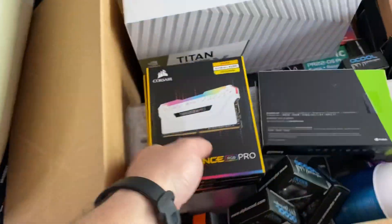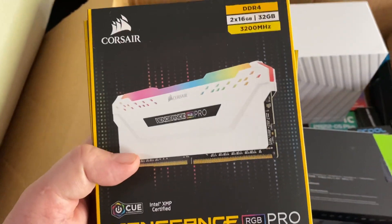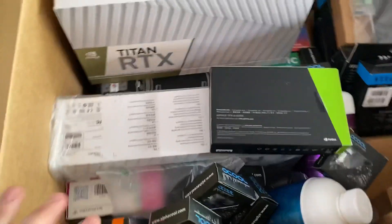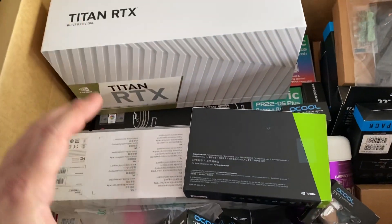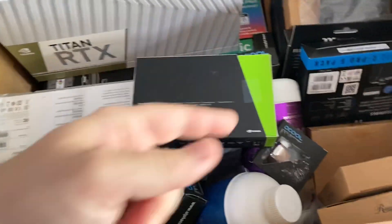Here's all the RAM — Corsair Vengeance RGB Pro DDR4, 32 gigs in each box, and there are four boxes here, so do the math: 128GB total. I wanted a rig with a lot of RAM because if you do any sort of video editing in Premiere, you will appreciate RAM and you'll appreciate that fast CPU.